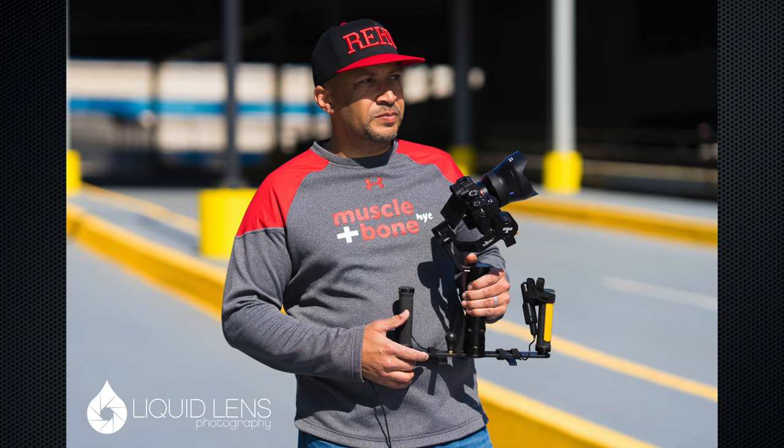I also have an iCan Beholder DS2A, which is a similar handheld gimbal. The Ronin S I find to be considerably more professional and sturdy in build quality, which I like. One of the members of my crew, Danny, who shoots with Liquid Lens, uses the Beholder now. I like that device because it's quick for run-and-gun.